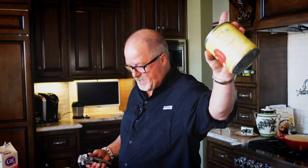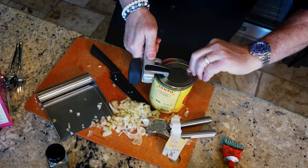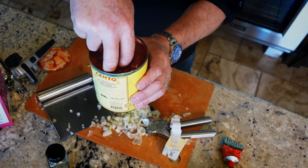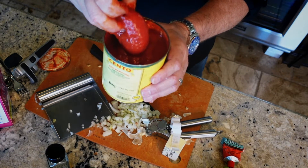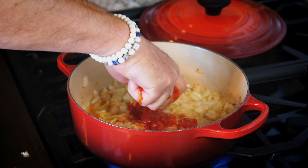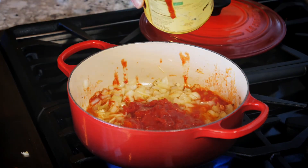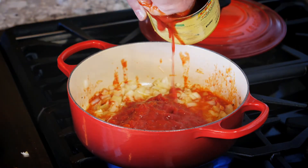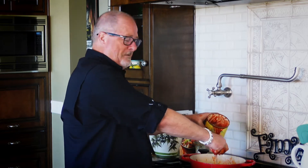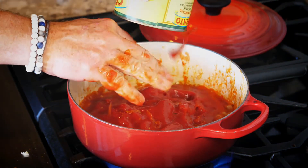Now, star of the show — San Marzano tomatoes. Accept no substitution, folks. San Marzano is the way to go. You want to get whole peeled tomatoes. You can see how beautiful that is — they're kind of like Roma tomatoes. What you're going to do is, right over your pot with your hands, squish them and put them in. Got to use your hands, folks. It feels good. It squishes them into the right kind of size that you want. Don't get your hands too far in there because it's hot. Pour the sauce in, just like that.